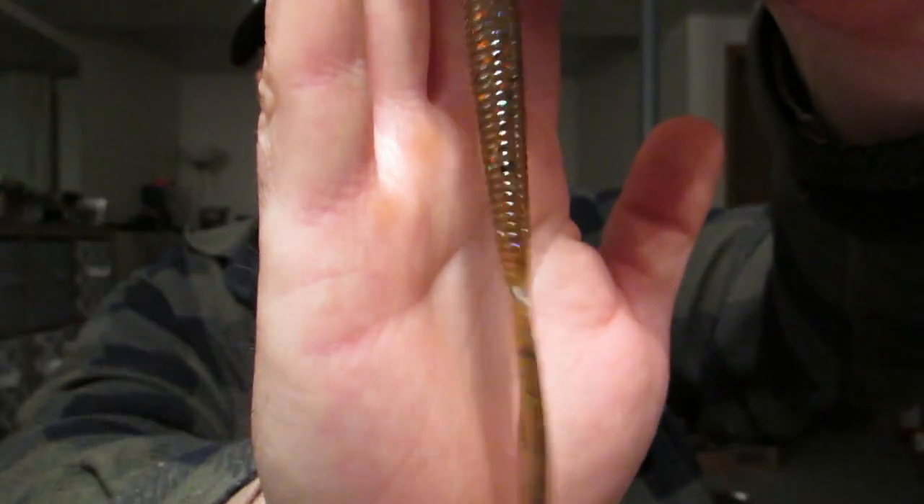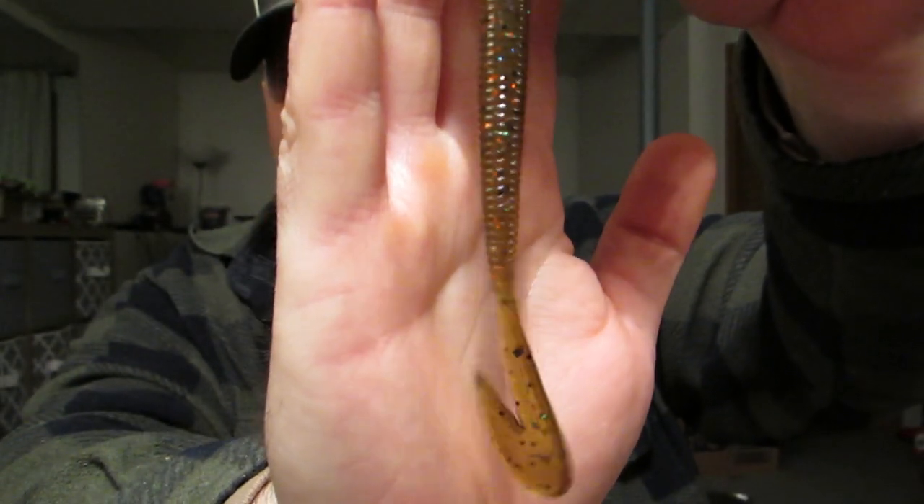Then I have the Ultra Vibe Speed Worm in Sun Gill — this is a real good color. The Magnum's on backorder, that's supposed to ship in a couple of days. And I also have Reactions to the Ovation, the Man Bear Pig — I did a video on that — in Violator, that's also on backorder.